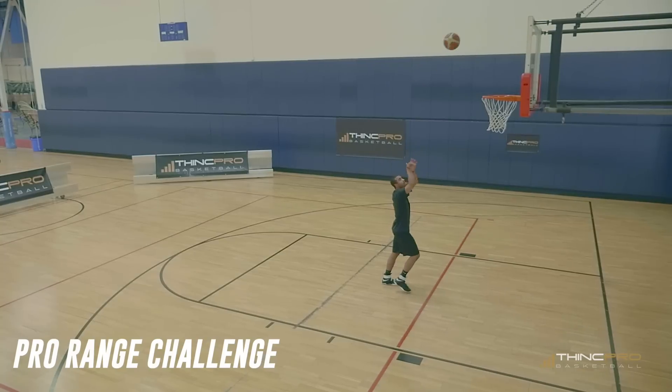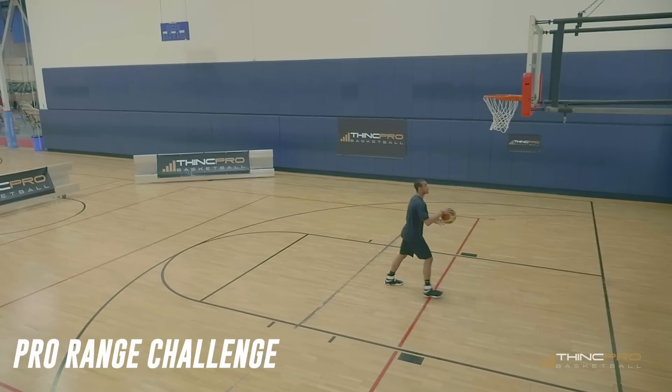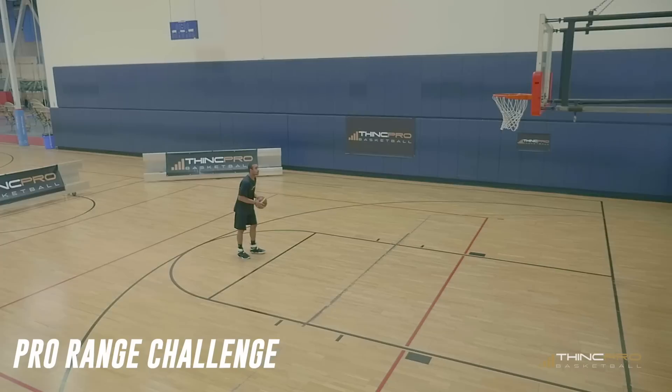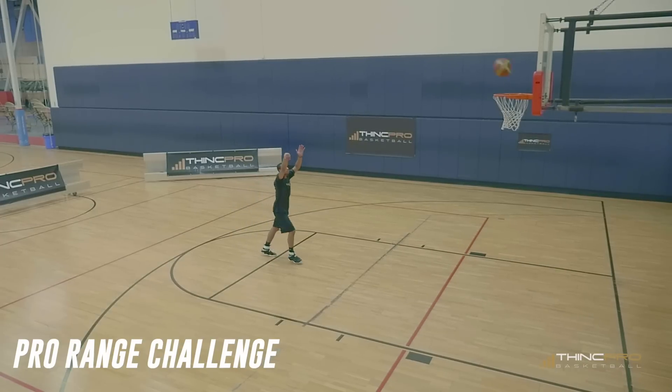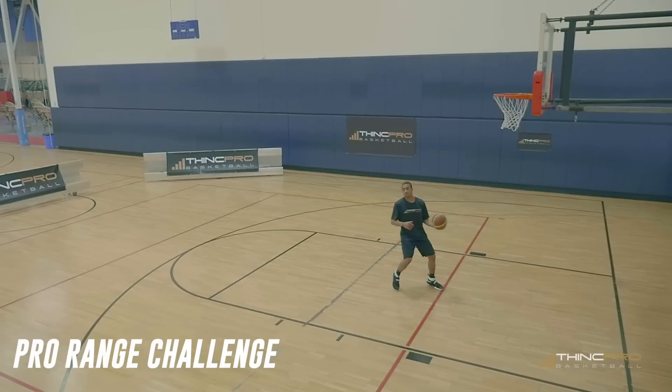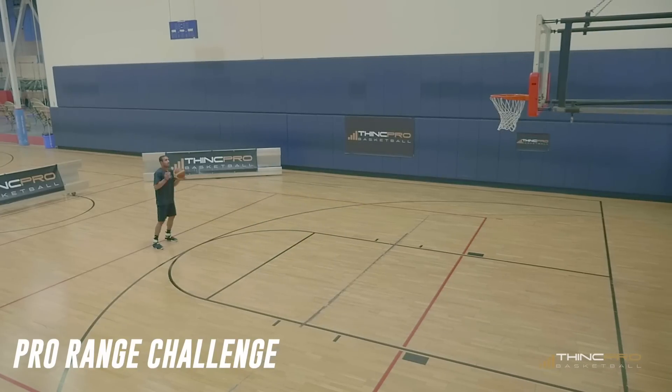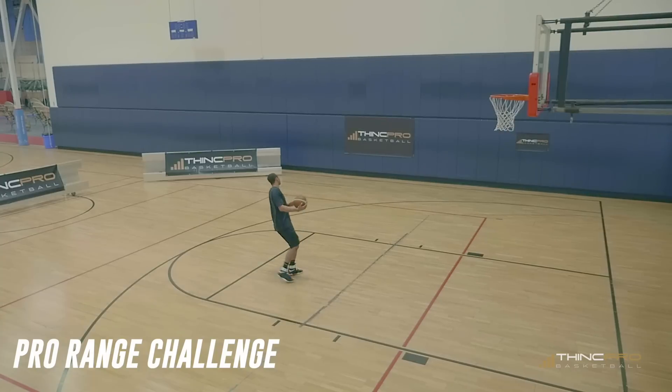Now let's take a look at the Pro Range Challenge in full speed.